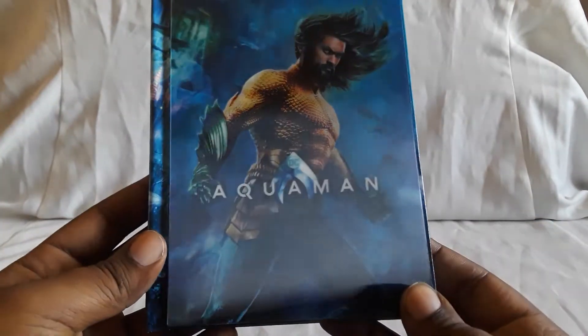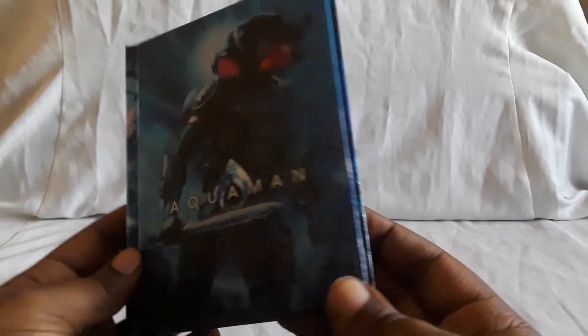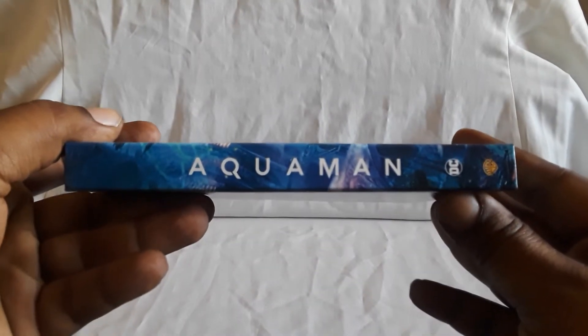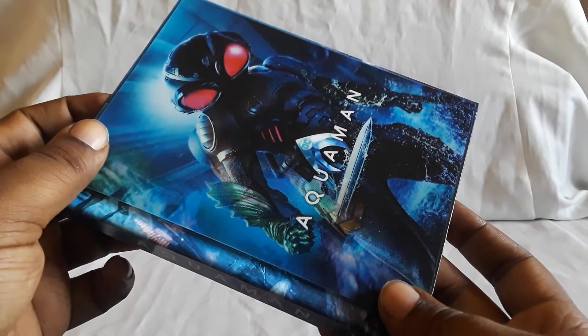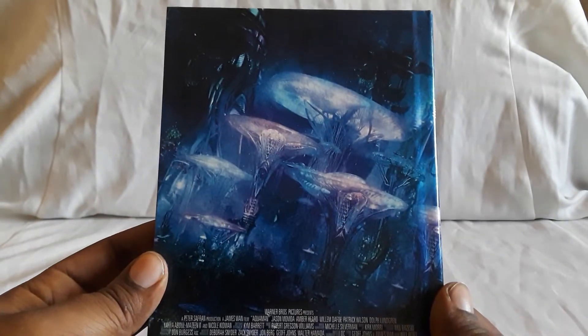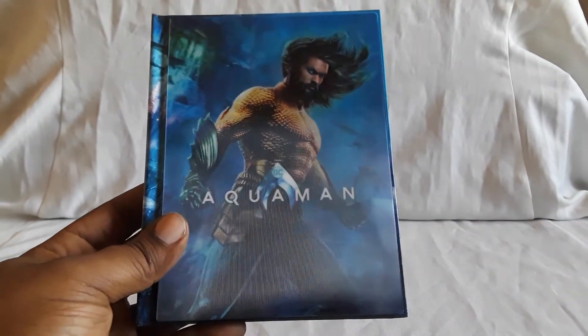Next up is the regular Target exclusive edition of Aquaman. This has a really nice lenticular where it goes from Black Manta back to Aquaman. That is really cool. Unfortunately, there are a couple of later films that didn't get these type of digibooks, which is kind of weird — it kind of makes you wonder why they didn't continue. Kind of throws it off a little bit. I'll get to that once we get to some of the later ones.